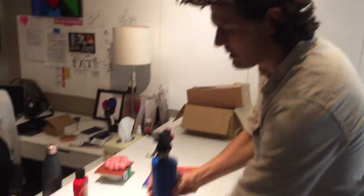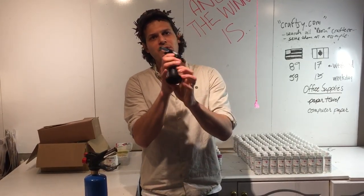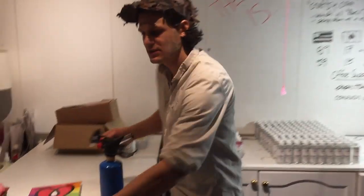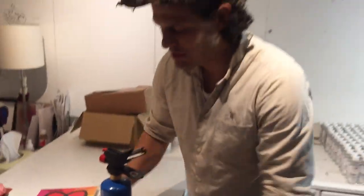Today we're going to talk about torches, because that's a big part of being a professional epoxy resin user for your project. This has been the big seller — it's the butane torch. It fills up, you can pick up the butane, though it's a bit harder to find. You fill it up like this.